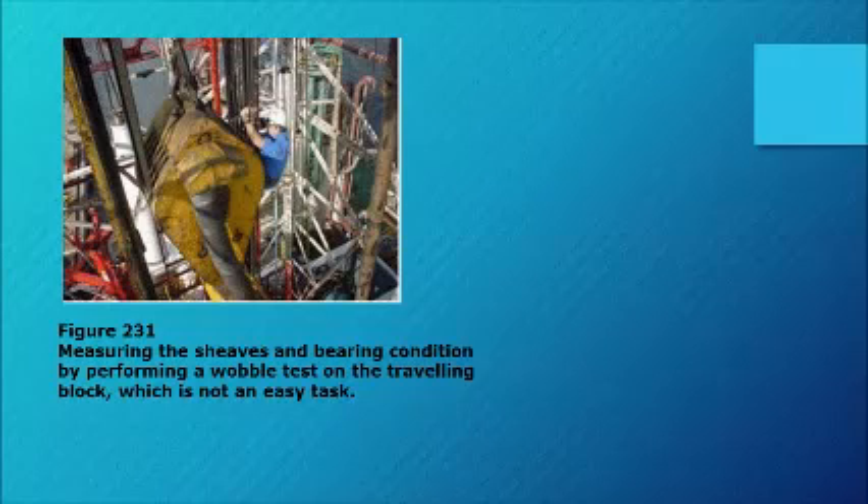Figure 231: measuring the sheaves and bearing condition by performing a wobble test on the traveling block, which is not an easy task.